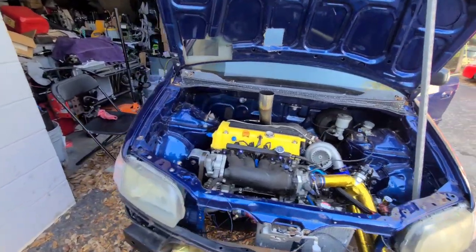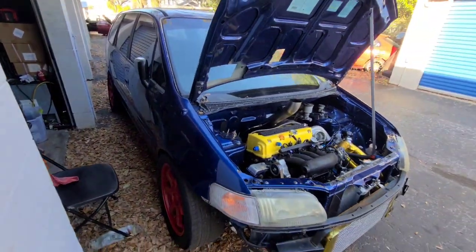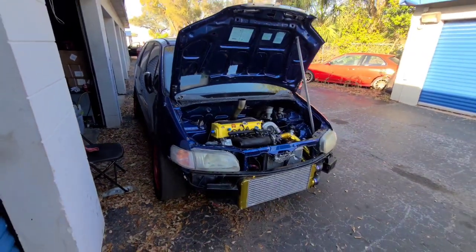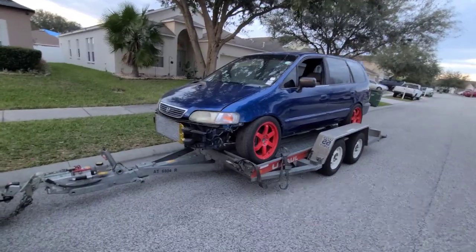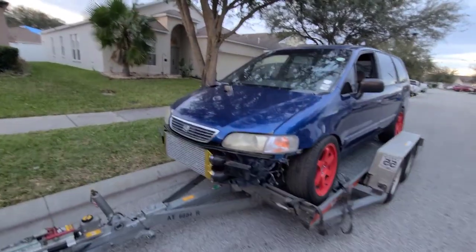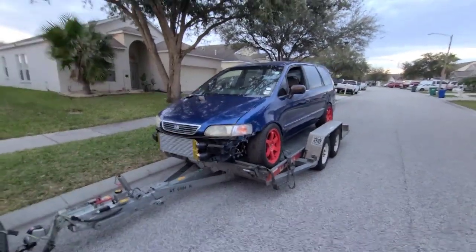So here we are about a week later and we've fixed the majority of the problems that were giving us trouble as far as getting this car tuned and being able to run up and down the street. It's finally running, man — I can pull it on and off the trailer.